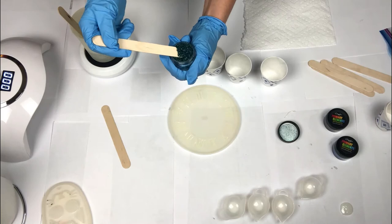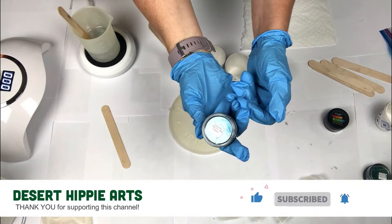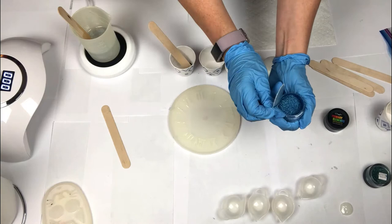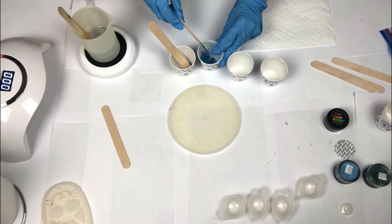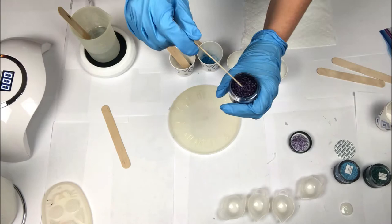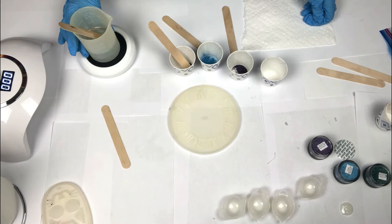To create my colors I'm going to use Color Art primary elements pigments. I'll place a scoop of color into my cup and then fill it halfway with resin. I'm using the Laguna Azul, the Palazzo, and the Blissful Bordeaux. I love using the Color Art pigments — the colors are rich and beautiful and I always love how they turn out. I'm using approximate measurements for my scoop.